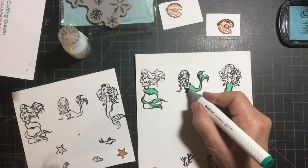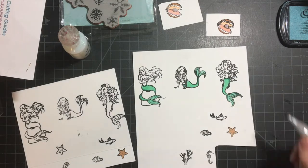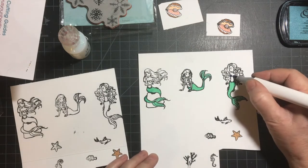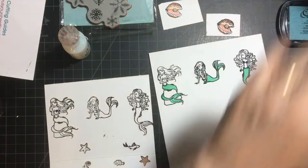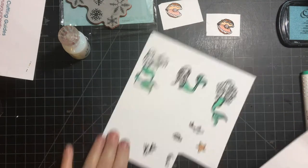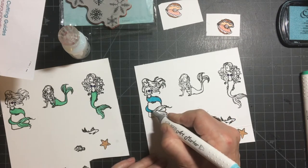So I stamped out all the mermaids twice, but as you can see, pretty soon I realized I'm not going to use the middle one. You notice that they have tops, and the middle one does not. I don't know if Hero Arts realized that at the time or not.